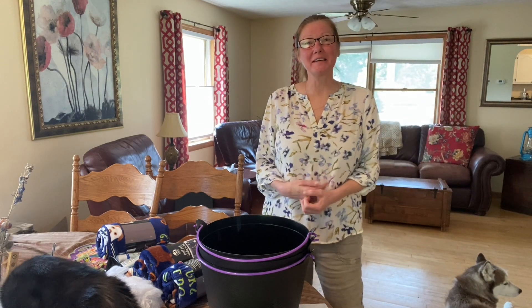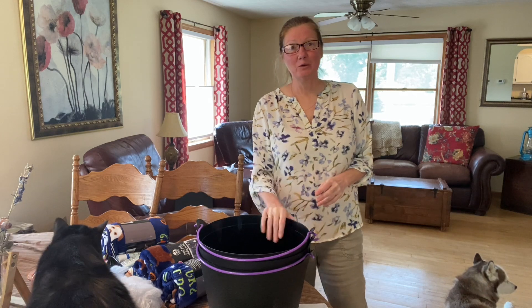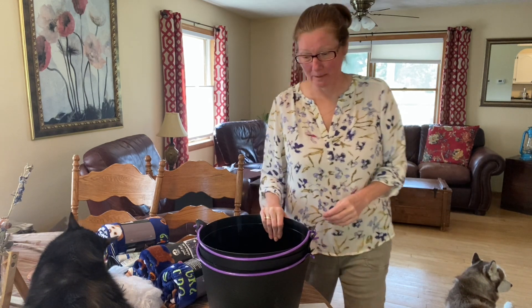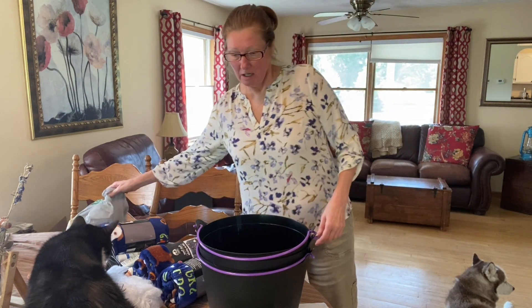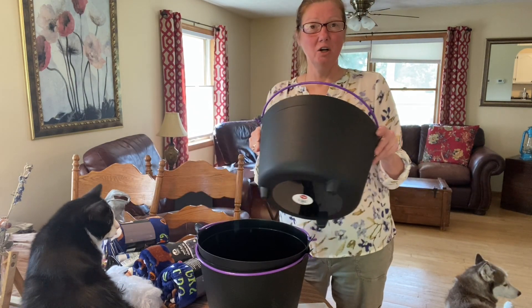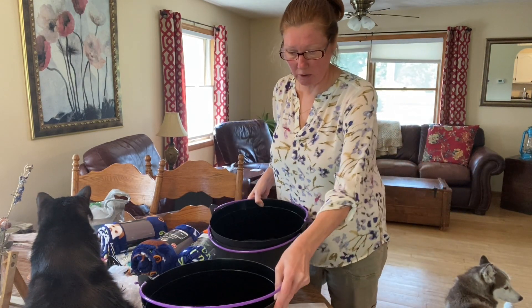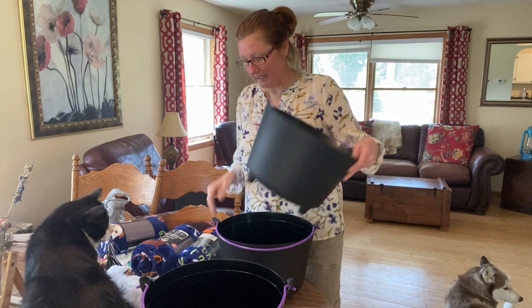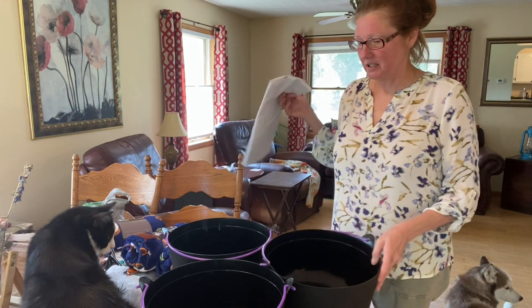Hi, welcome to Three Acre Homestead. My name is Dana. If you're new here, what are we doing today? We're making boo baskets for the grandbabies. We've got three little grandbabies and we picked out little black cauldrons. What is a boo basket, by the way? It's just a little basket of goodies to give to the kids at Halloween.